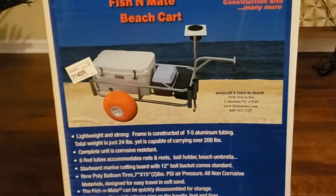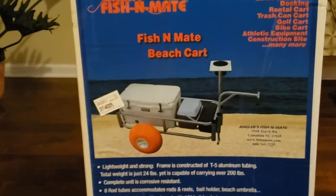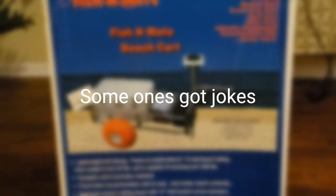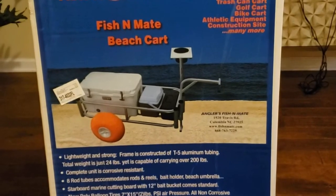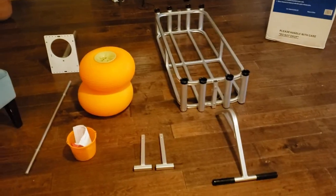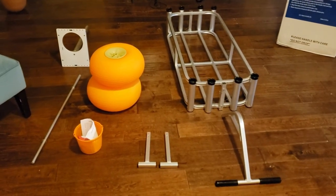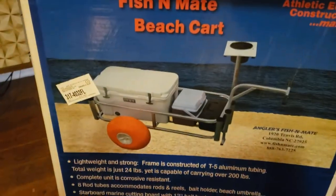We're about to crack this baby open and take a look at it. It's not very big, but we're gonna break this box open and get started. And there you have it — this is all the pieces we need to put together to make this.